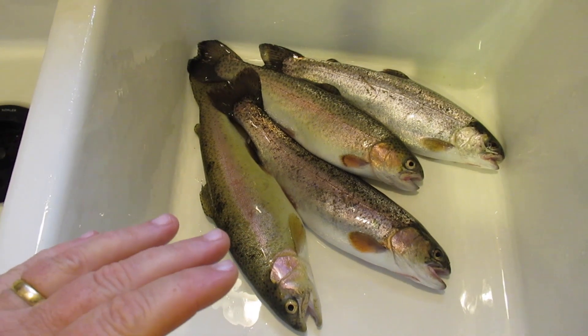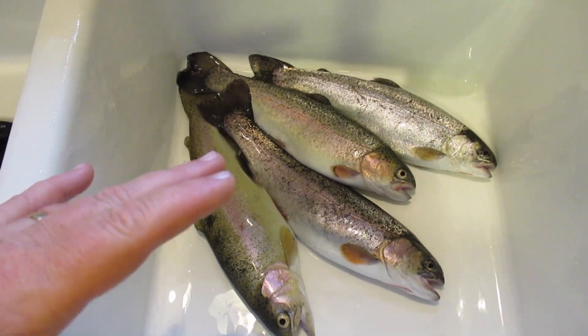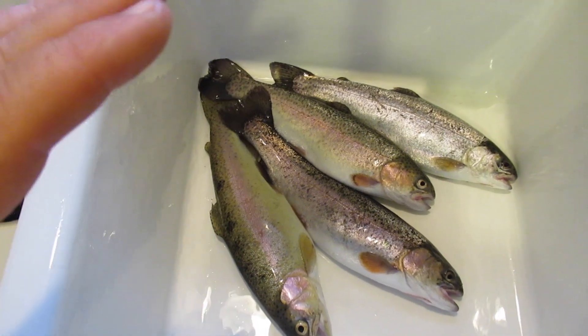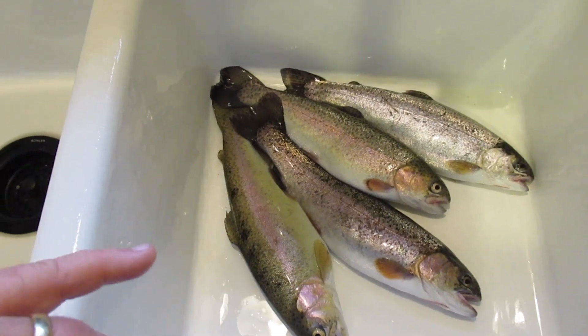I normally do this in the creek or in the river, but Game and Fish doesn't want you to do that much anymore. So I just decided to bring them home. I'll show you how to clean these — it's really quick, it's really simple. I'll take you through it step by step.